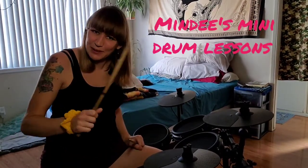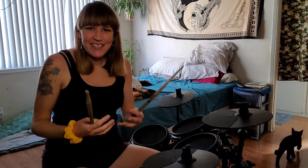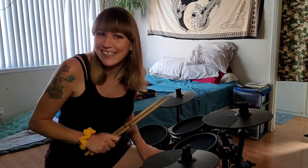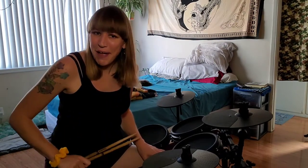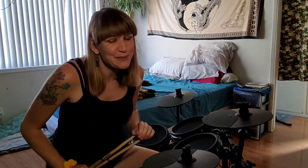Hey everybody, it's Mindy here. Welcome to Mindy's Mini Drum Lesson. Today I'm going to show the first two beats that I teach all my students. I'm not going to say the beginning of drumming, because the beginning starts on that practice pad. Before you really get to the drum set, I'd love it if you had proper hand technique, practiced rudiments on the pad, and learned the basics so that when you get to the kit, stuff starts falling into place. I'm mostly making this video for my students as a reference point, but I'm sharing it with everyone.